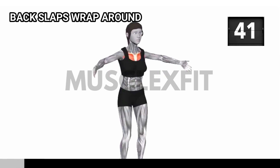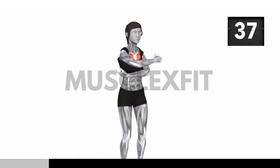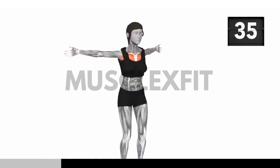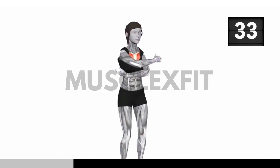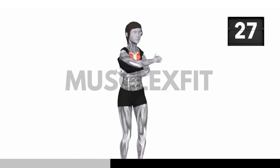Let's start with backslaps wrap around. Stand with your feet shoulder width apart and extend your arms straight out in front of you. Make a fist with your right hand and bring it around your left side to tap your upper back. At the same time, your left hand comes around to tap your right side. It's like giving yourself a back hug.